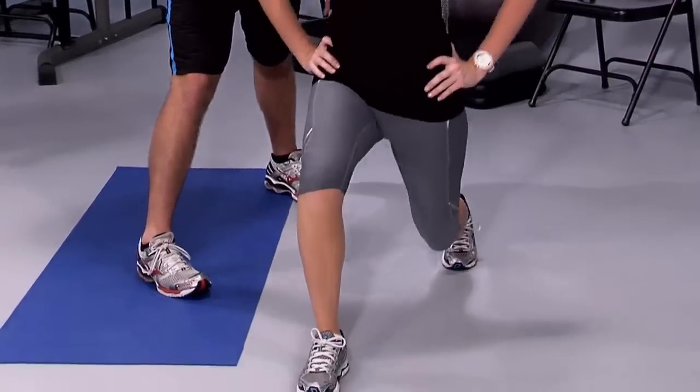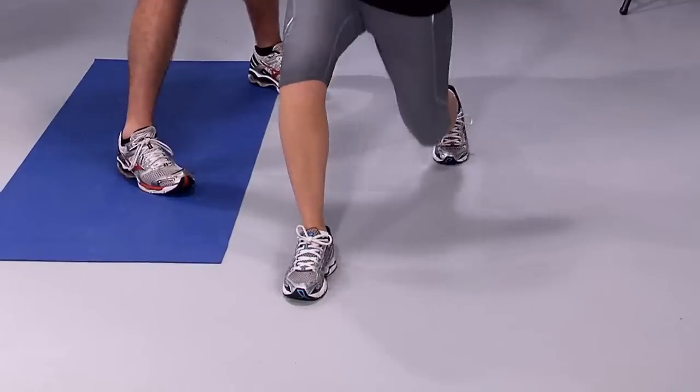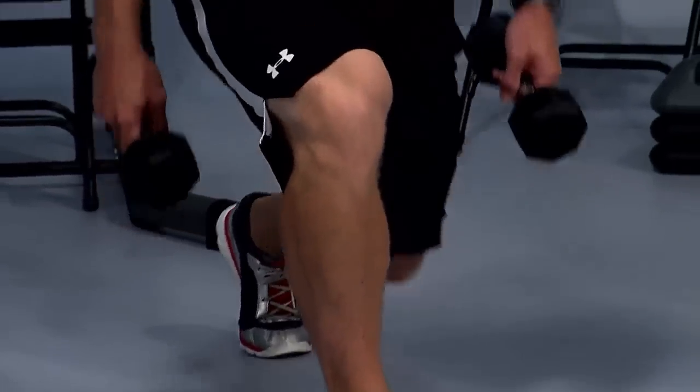Shoulder blades together a little bit more. Lean back. Make sure you're pressing with your front heel — about 80% on your heel and 20% on the ball of your foot. Put more pressure on the heel so it works your front leg more and your booty. Do you feel that more in your booty? Good. Full stretch, and push it up. Add some weights if you need.